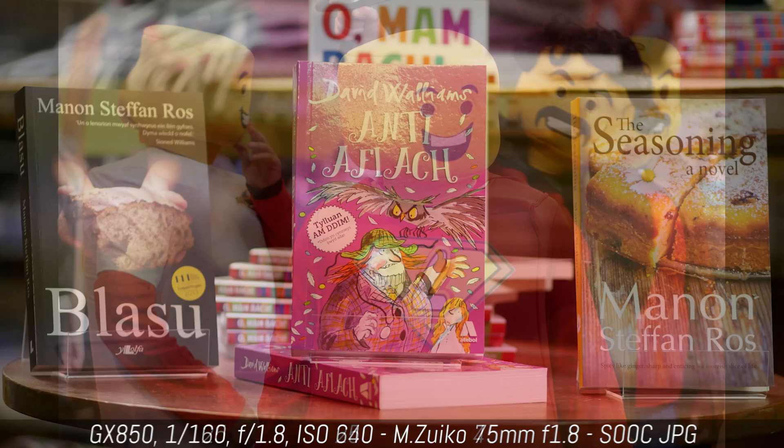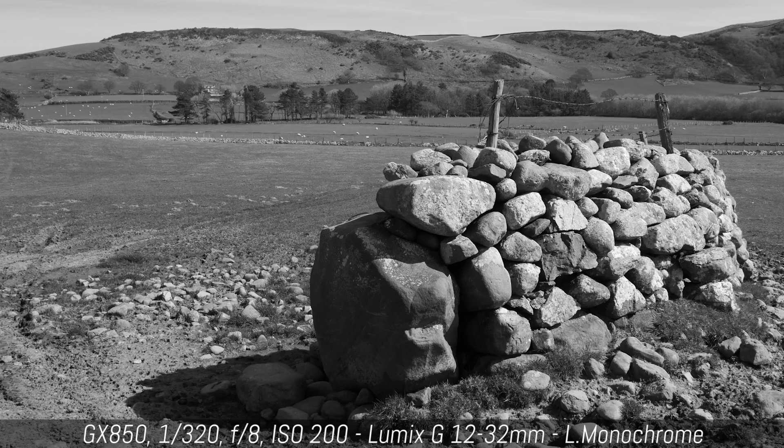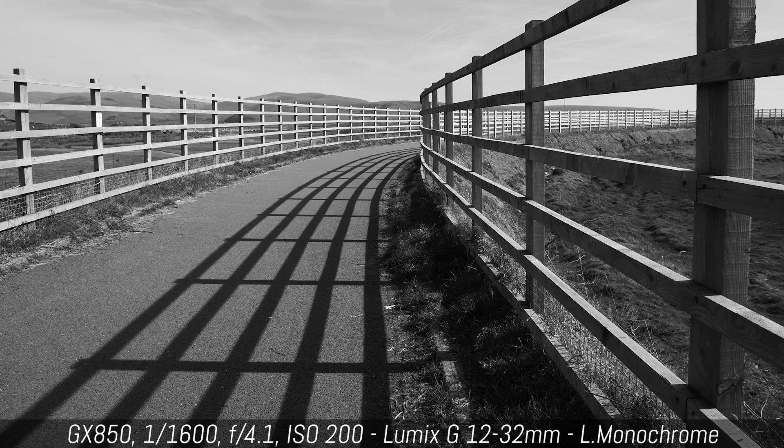If you plan to use the out-of-camera JPEGs, you may want to experiment with the various photo styles. My personal favourite is L Monochrome because of its contrasty appearance, but there are many additional styles to choose between. Keep in mind that the JPEG noise reduction can be a little aggressive if left to a positive value, so try and keep it at 0 or below.